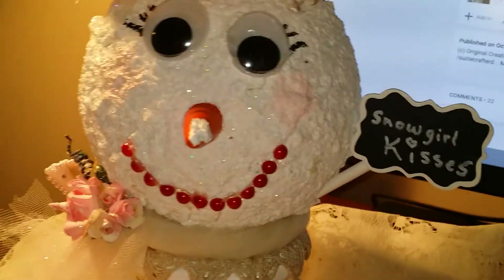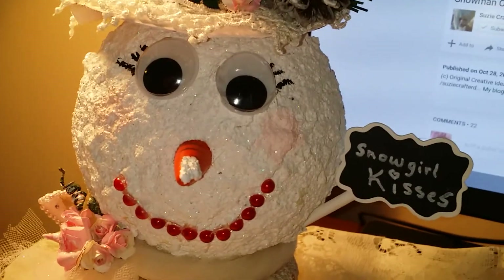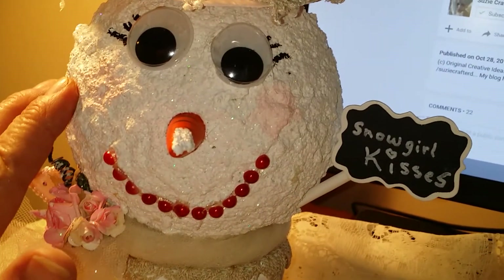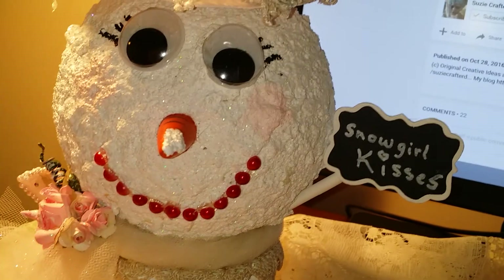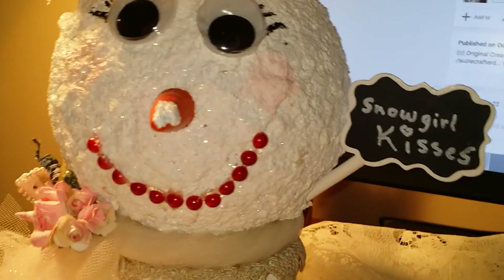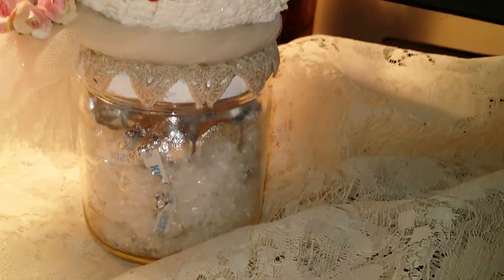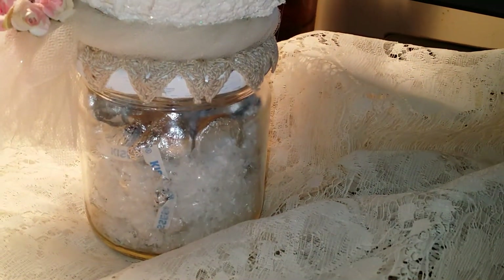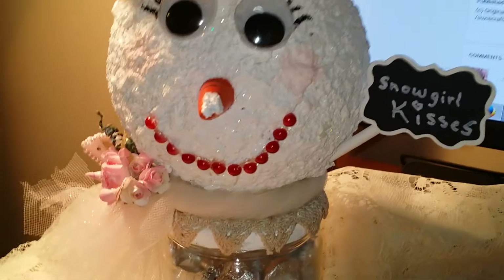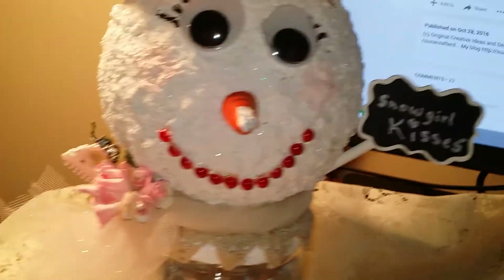Her eyes and her mouth are what I think looks funny, but it's a done deal. With that type of thing — the paint and stuff — I was not gonna mess with it. It's done, I'm not doing it. I came up with an idea to set her on this jar, and I put some artificial snow and some Hershey's Kisses in there. Then I gave her this sign that says 'Snow Girl Kisses.' I thought it looked cute.